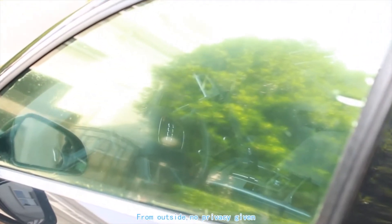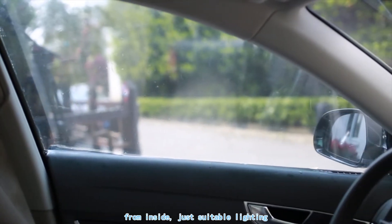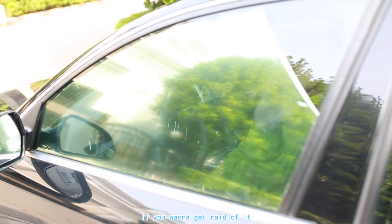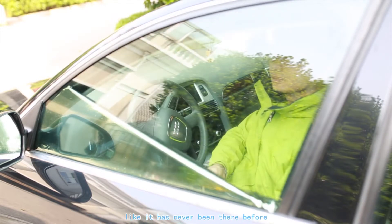There you go. From outside, there's no visibility in. From inside, just suitable lighting. If you want to get rid of it, you can just peel it off like it has never been here before. There you go.